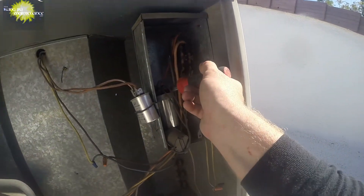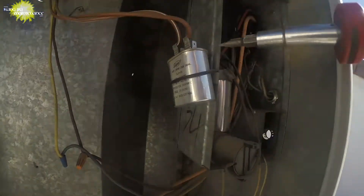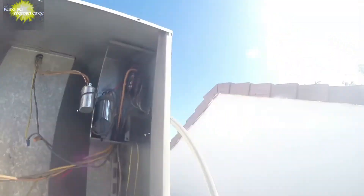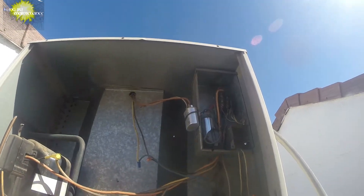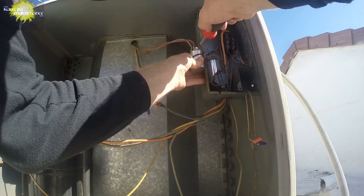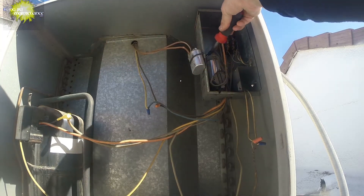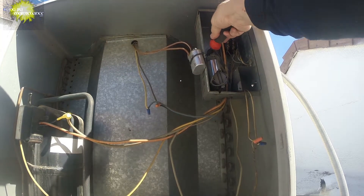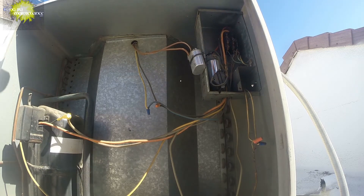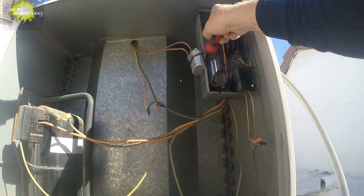Got to discharge the capacitor. The capacitor holds the charge even after the power is disconnected. Looks a little tired on the capacitors. Here's the start wire for the fan. I thought I saw a little spark — we're discharged so it's good.